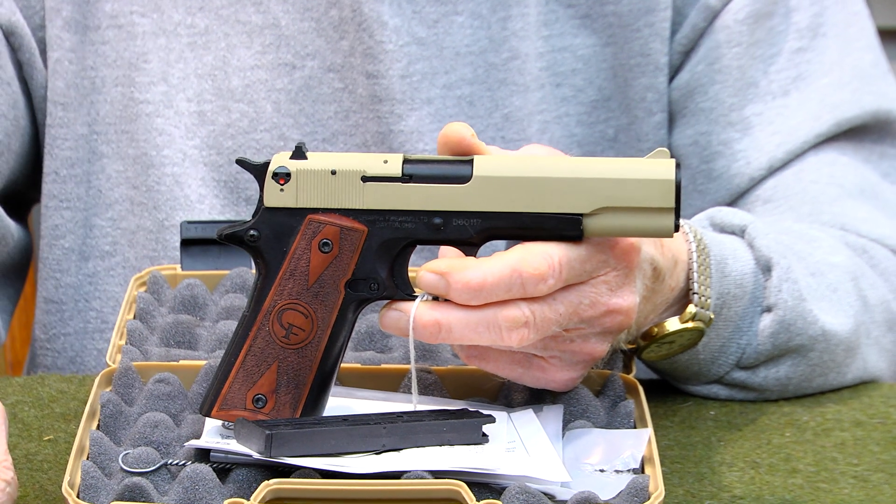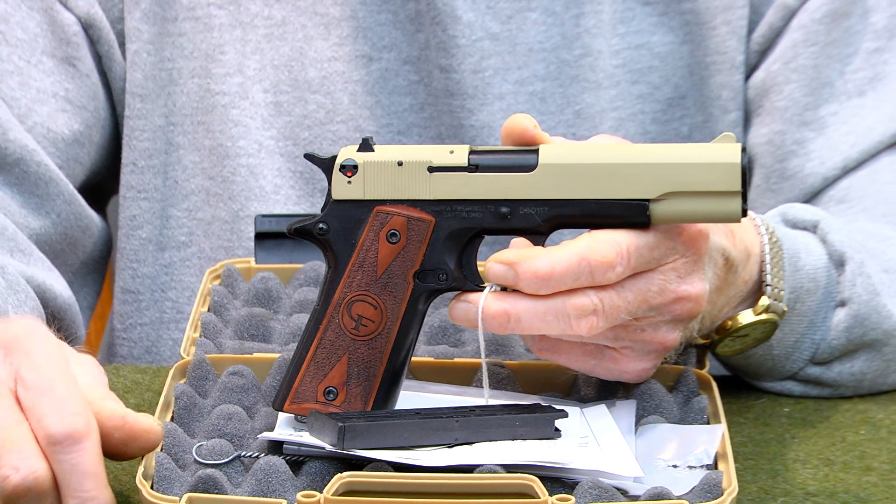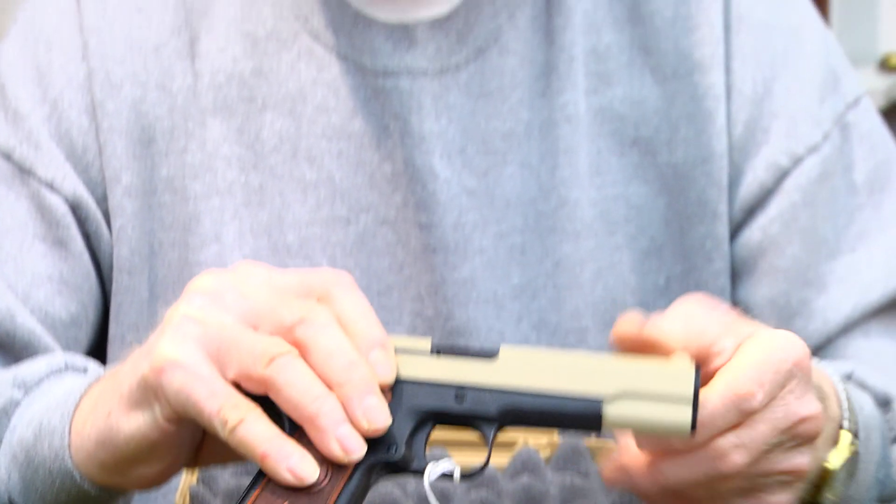It has a lightweight hammer. It would be a great training firearm or a plinking firearm. www.artsgunsandammo.com. Take a look at it in our shop. Contact me at artsgunsandammo.com or text me. Phone number is all there. Give me a call.